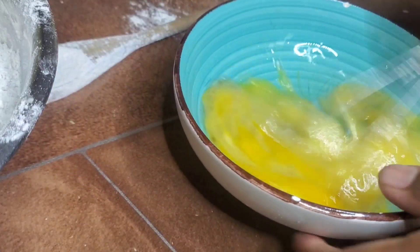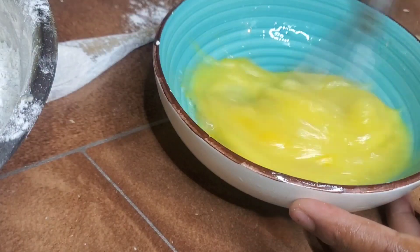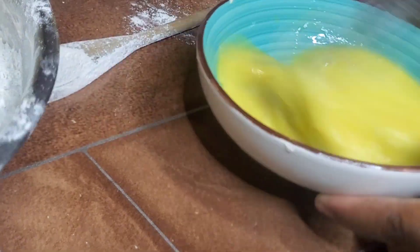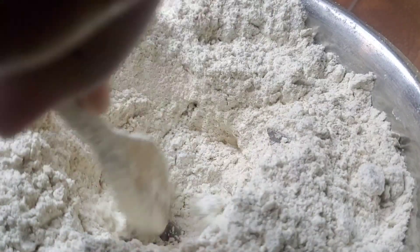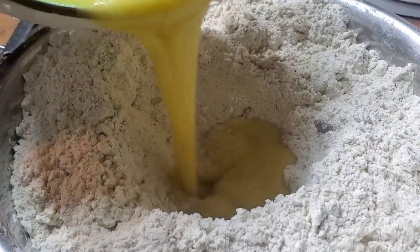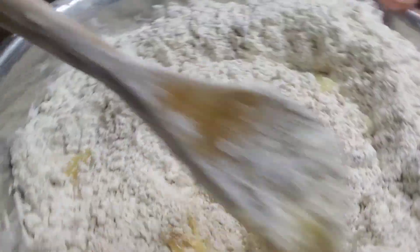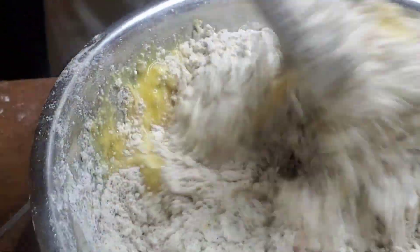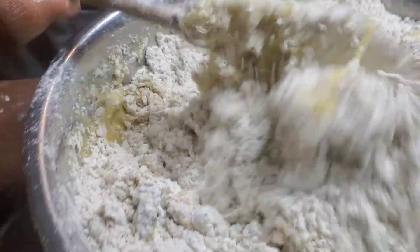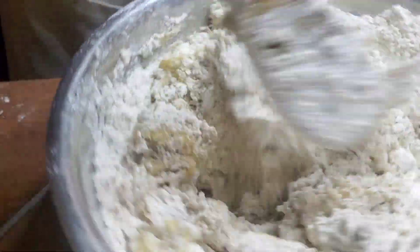We're going to whisk that together, and then after it's good I'm just going to pour it right into the center. But we have to make a well first — make a little well, pour it in, and then we're going to slowly just mix that around. So easy, right? Just throw everything into a bowl, add a liquid, and keep going.